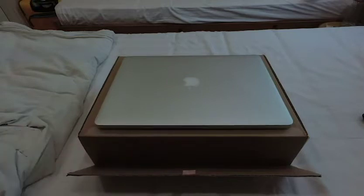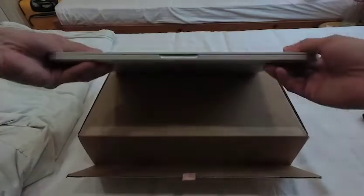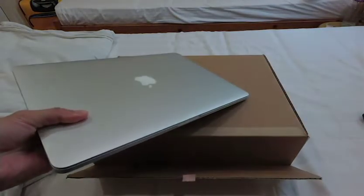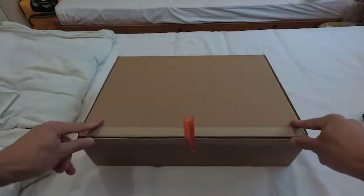I'm gonna retire this guy — I think I bought it like in 2012 or 2013. It's still pretty good after four or five years, but yeah, I'm really excited to get the new one.